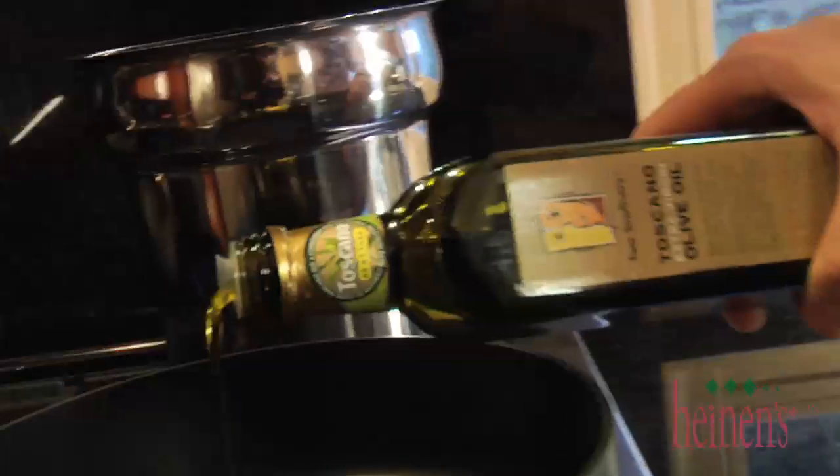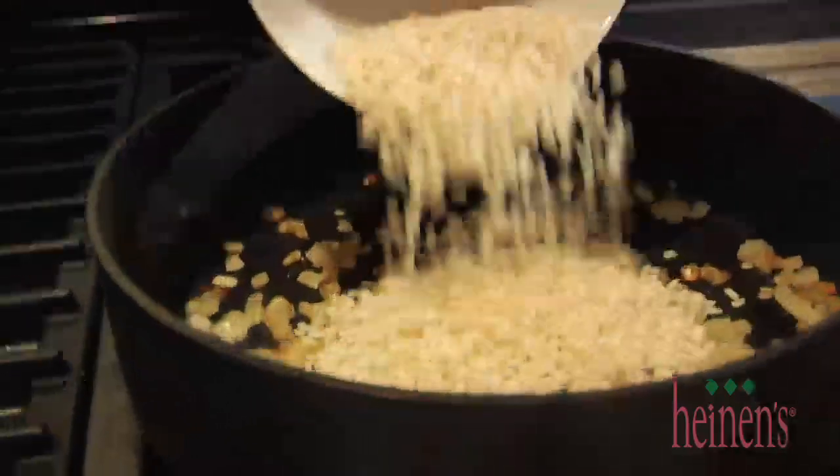Go ahead and dice up some yellow onions and add a little bit of olive oil in that pot. We're gonna caramelize them very well. Then we're gonna add in that arborio rice and toast that up a little bit. Next, we're gonna deglaze with some white wine.